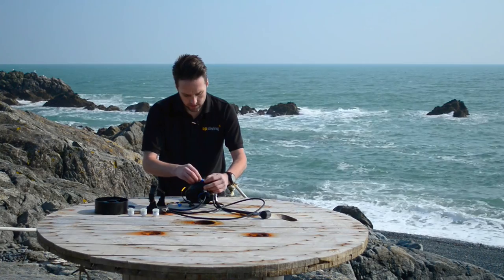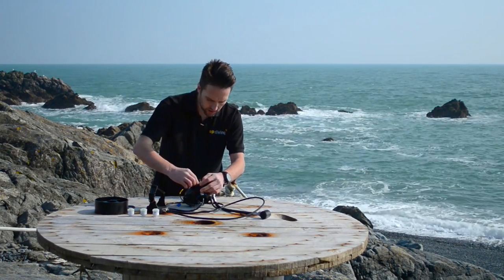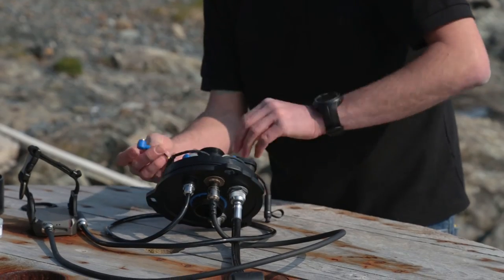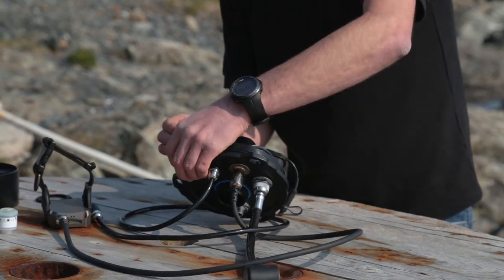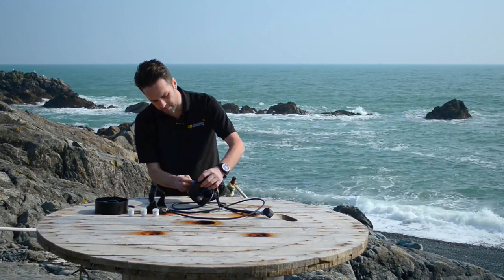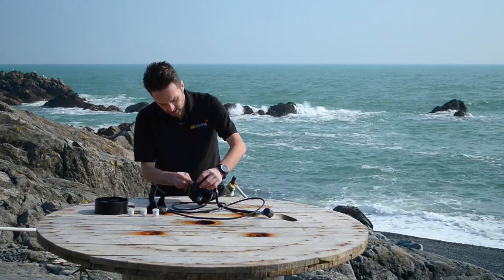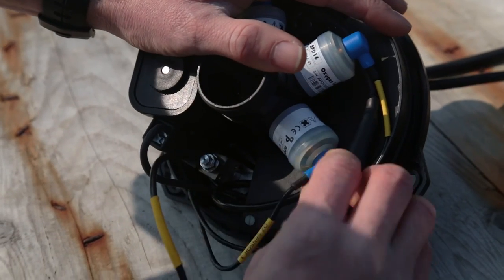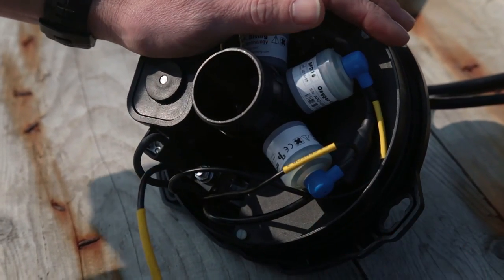Sensor number two — that's on nicely as well. The reason I'm checking that is because the blue cap is in place to divert any water that builds up in the lid away from the back of the cell. So you don't want it caught in case any water gets in. That's fitted as well.